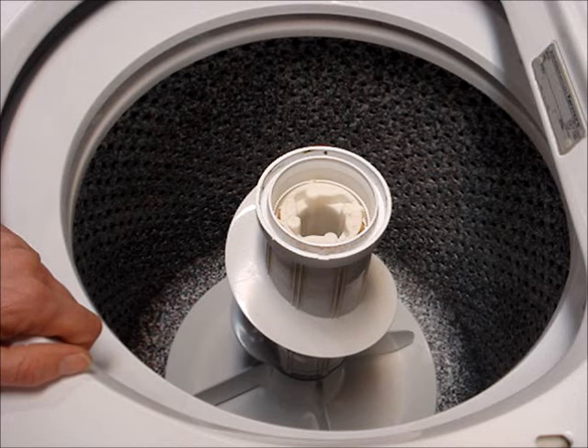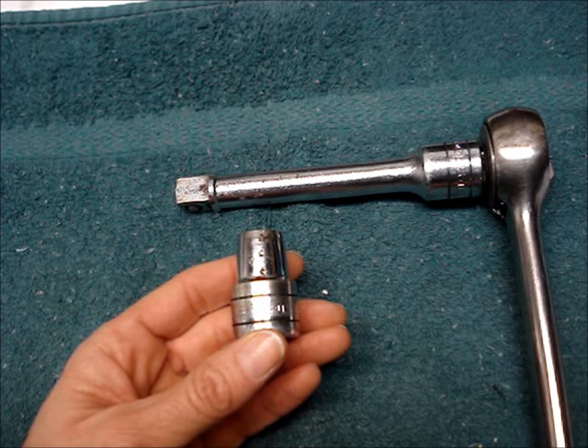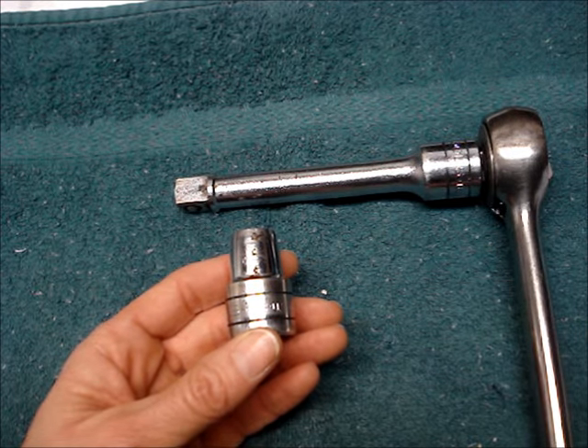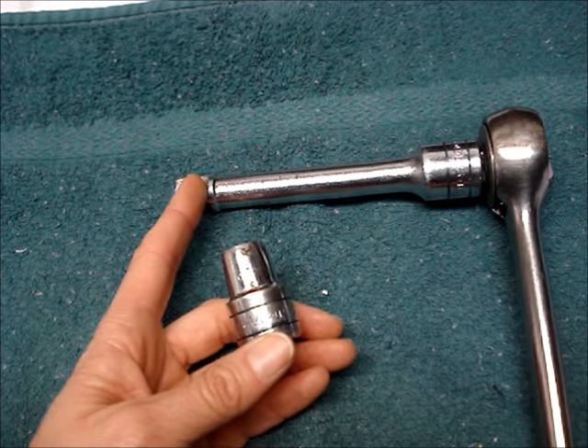Next, remove the bolt that's holding the cam and the agitator in place. Use a 7/16 inch socket with a 1/2 inch ratchet and a 5 inch extension.